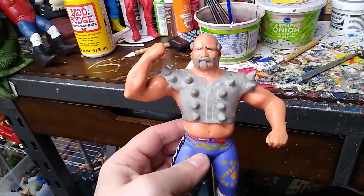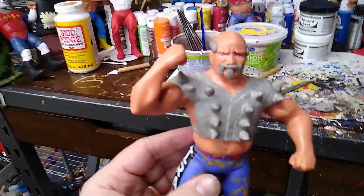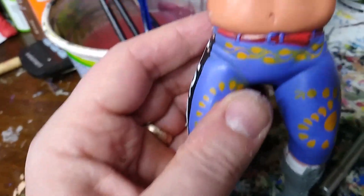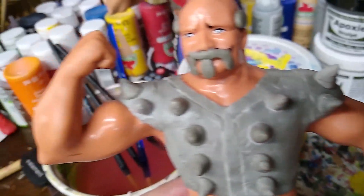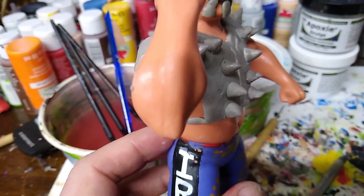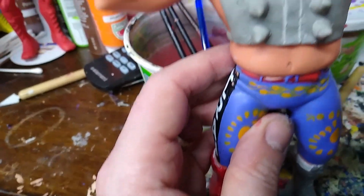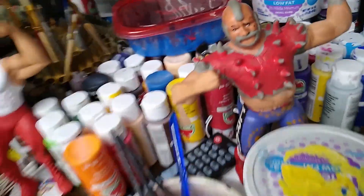Here's where I am with Hawk. If I had my little handheld camera I'd be able to show you one by one, but it's the same process I did with Animal. Just take a little bit of the epoxy and place it on there. If you screw up you can easily pull it off and reset it. Once I've got all these on I'll go back and sharpen them up a bit. When they harden you can take your exacto knife and trim things down and around. Just a few more and Hawk will be all done.